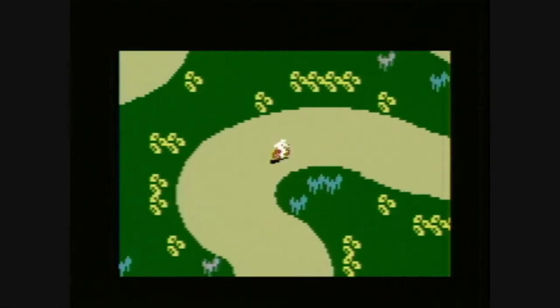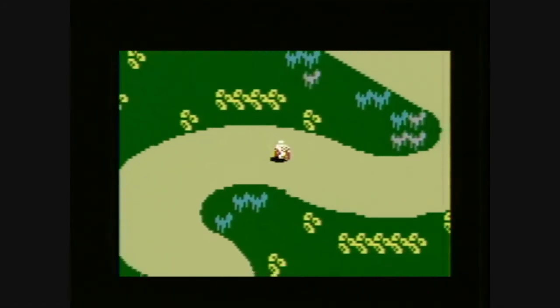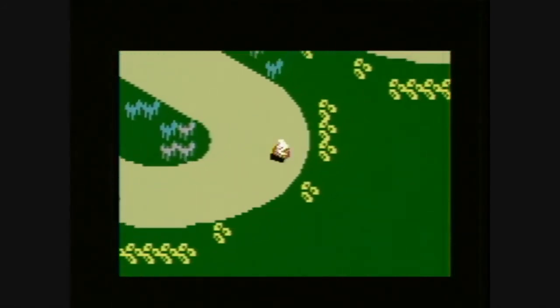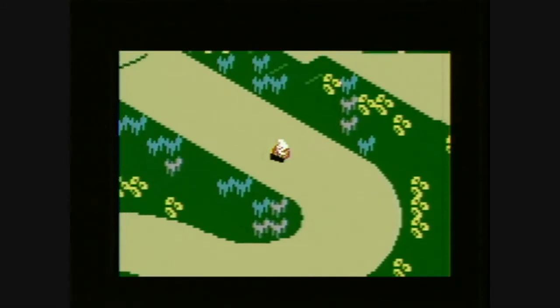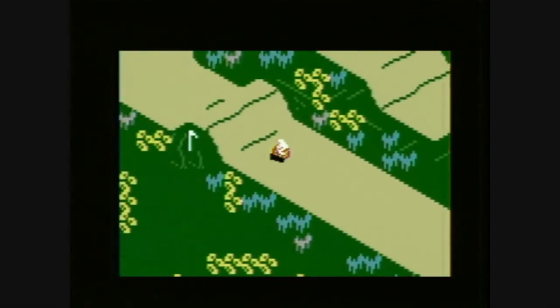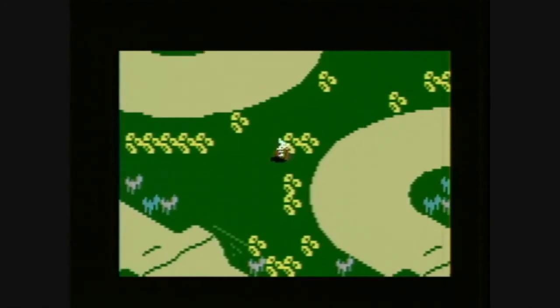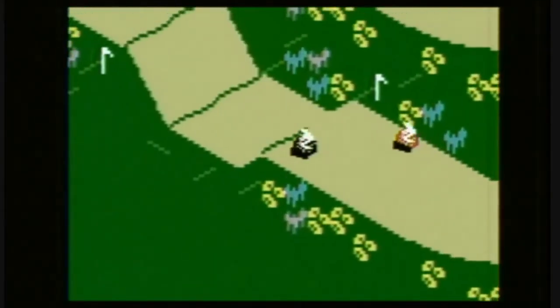It plays like Super Sprint or Super Off-Road, and it doesn't run very smoothly, but it's 1982. Look at it — it's actually pretty cool for the era. The dirt bike and rider actually look like a dirt bike and rider, the tracks look like tracks, and the jumps look cool. It's like Excitebike, a few years earlier.